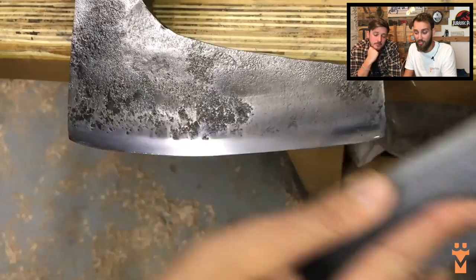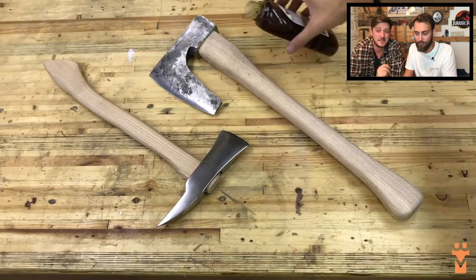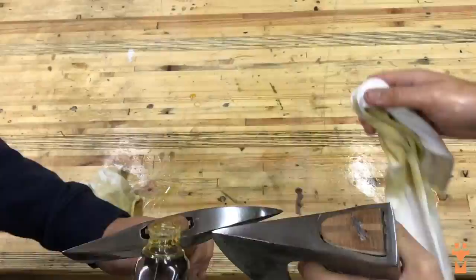The last step was just to add the bevel - we used the grinding stone by hand with some oil just to keep it lubricated nicely. The only finish we wanted to put on there was some boiled linseed oil, just one coat on the head as well as the handle.